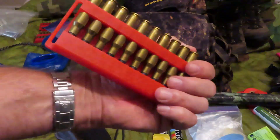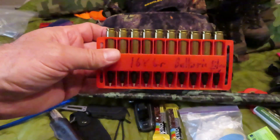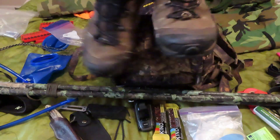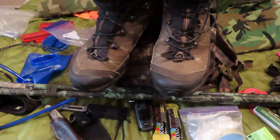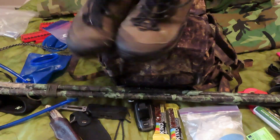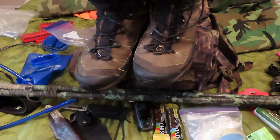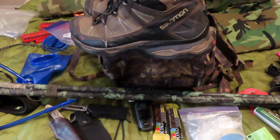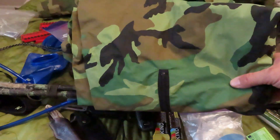I carry extra ammunition — don't run out of ammo. Hopefully if I have to shoot ten times to harvest a deer I have big problems. As for boots, I've used my Fort Lewis Danner Go-Devils for many years, but these are a little bit lighter and newer. Both pairs are waterproof — these ones are insulated and a little lighter. They're Solomons, I think they're GTXs — a great boot.